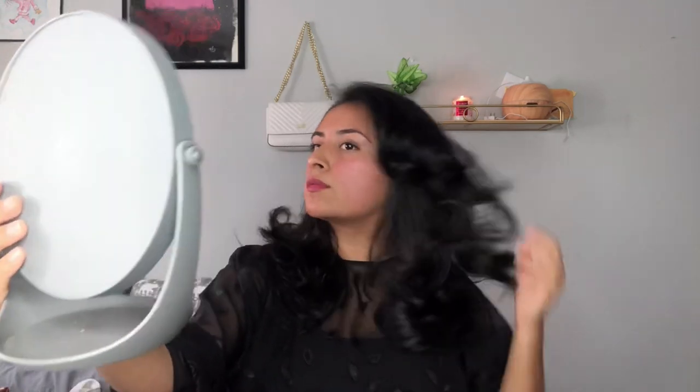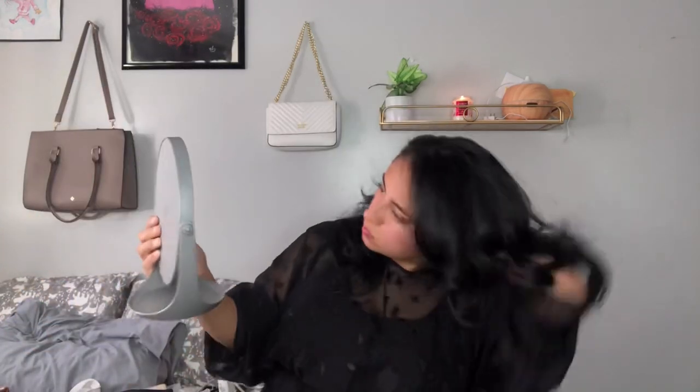After almost two hours I was finally done with my whole head of hair, and as you can tell by my cheeks, it was pretty hot!